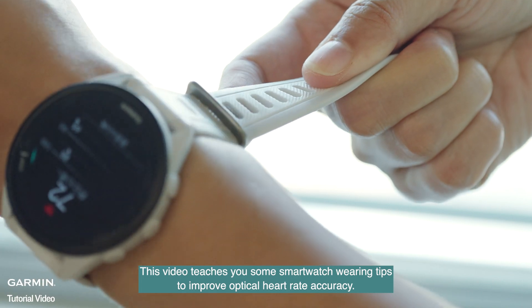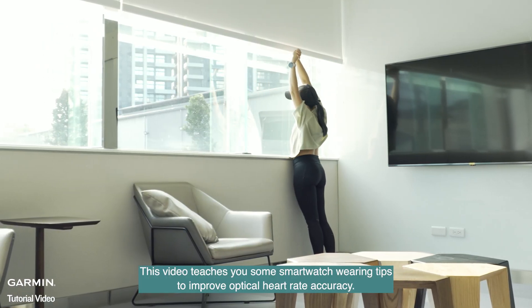This video teaches you some smartwatch wearing tips to improve optical heart rate accuracy.